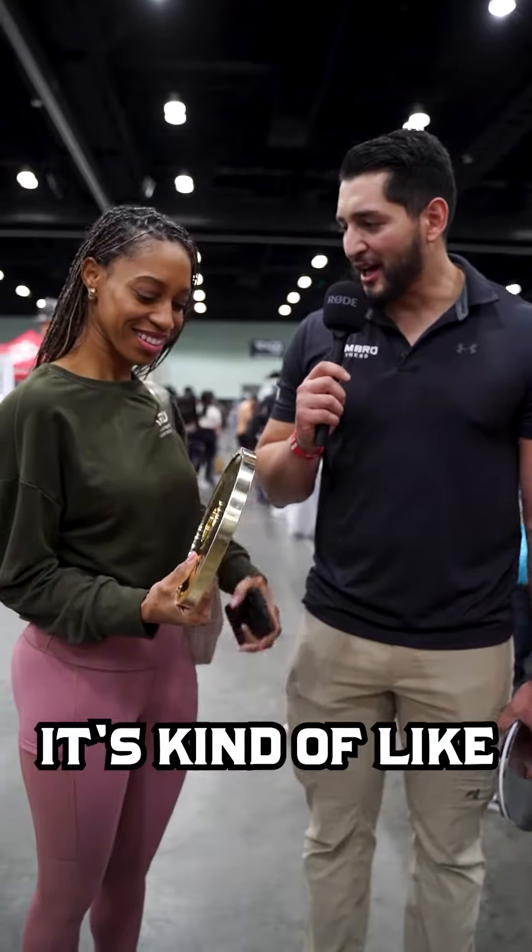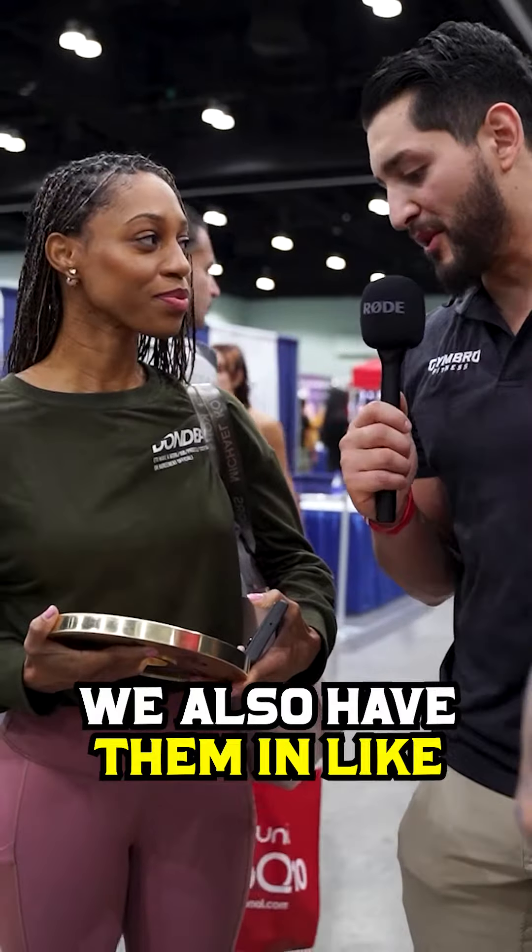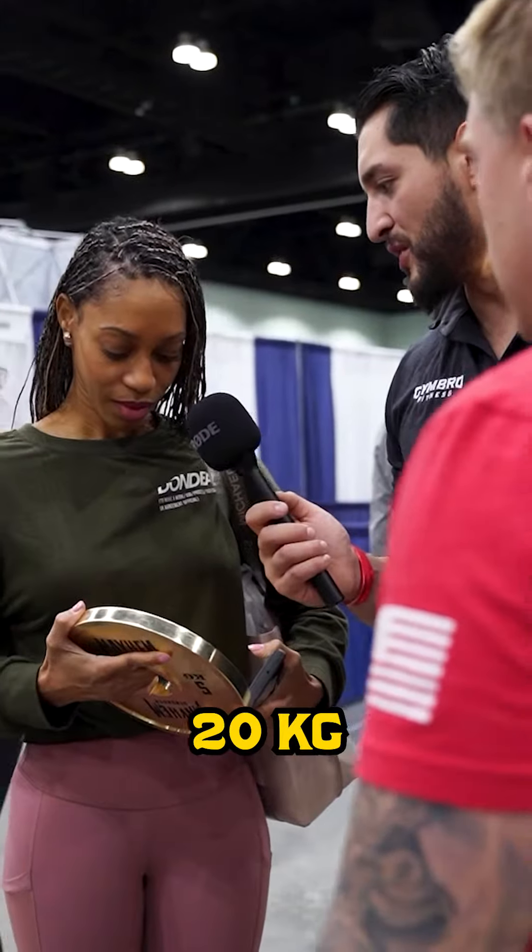It's smaller. It kind of makes you stick out on IG and stuff like that, right, if you had a bunch of these. We also have them in big 25 kg, 20 kg. Yeah, this is tight right here. Pretty cool.